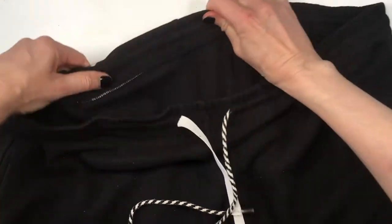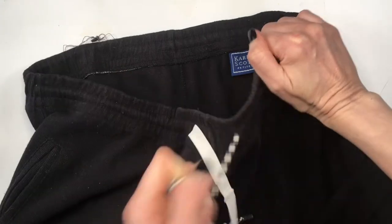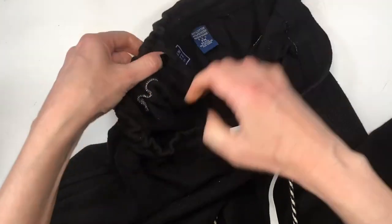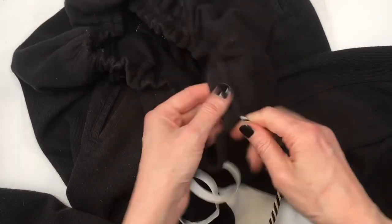I'm going to be placing my elastic and kind of pushing it to the hole where my cord is, pulling my other side of the rope towards me and just arranging the pants as I go, until the other side of the elastic is out of the pants.